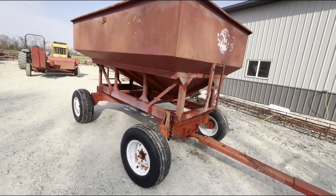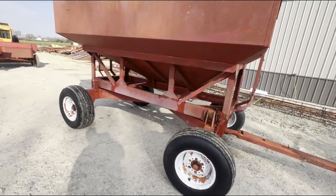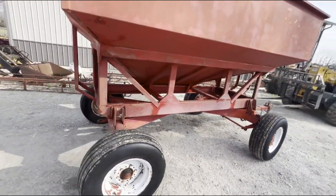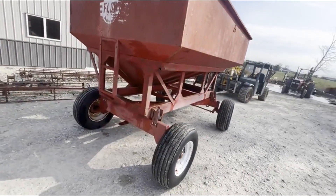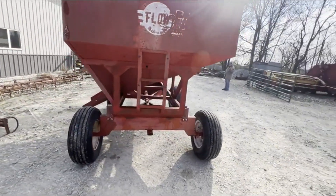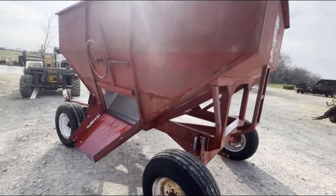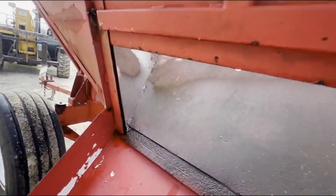Here is a six by ten Easy Flow gravity bed, I believe on an Easy Trail gear, although they painted it and I can't see any markings on it anymore. It does look like the old Easy Trail style, and I think that's what it is. Really nice setup — there's still some factory paint left on the inside of the bed.